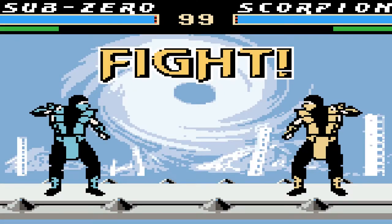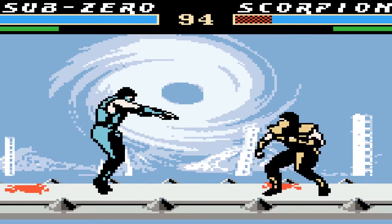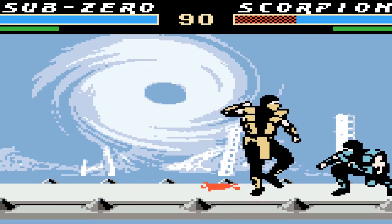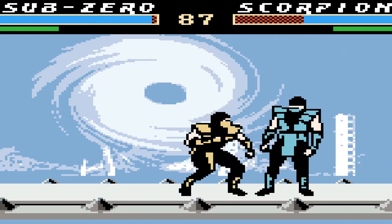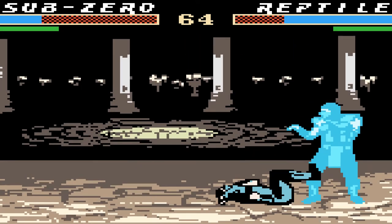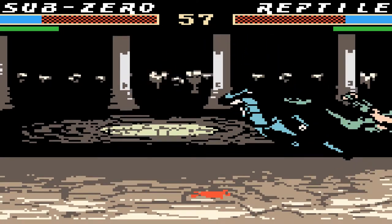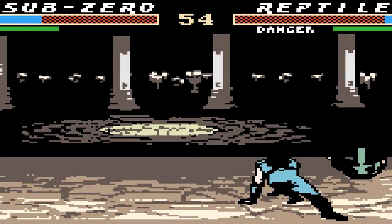Now, Mortal Kombat is no stranger to the Game Boy, but most official versions were terrible. This version, while incomplete, features a large roster with authentic voice samples and sound effects, all while running at 60 FPS. Right away it's easy to recognize each character, and pulling off special attacks are as easy as its console brethren.